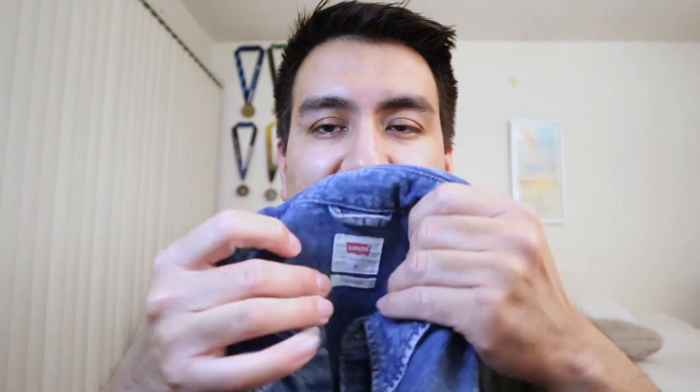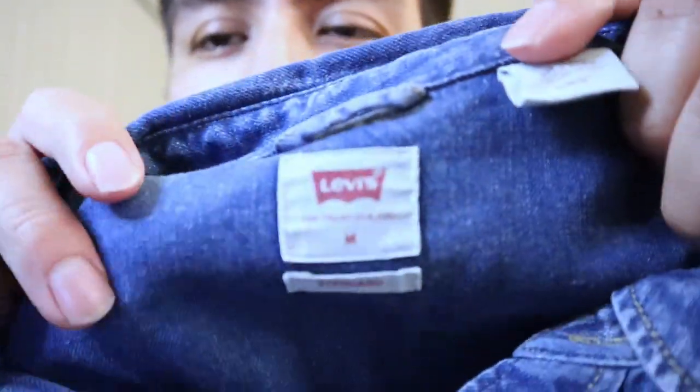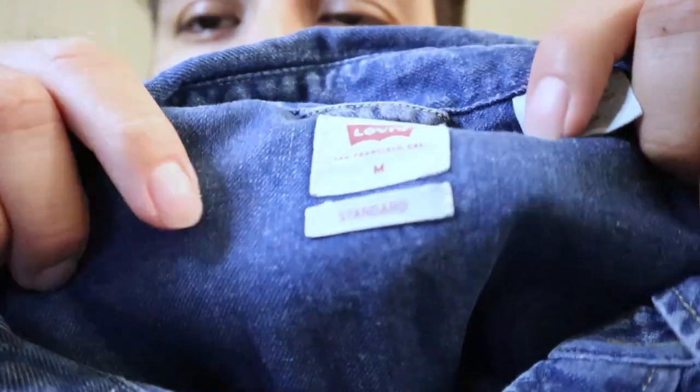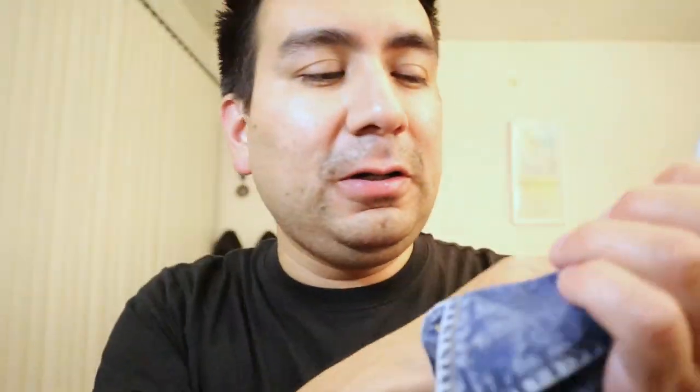It's a really soft denim shirt and I got mine in medium. This shirt fits me really well. As you can see, this is a medium in standard. It does feel a bit like a slim fit shirt, but for me that's fine — I like slim fit shirts.